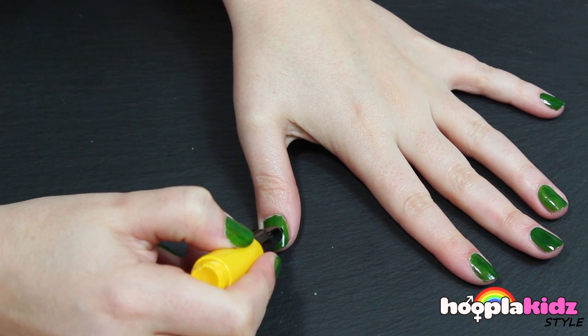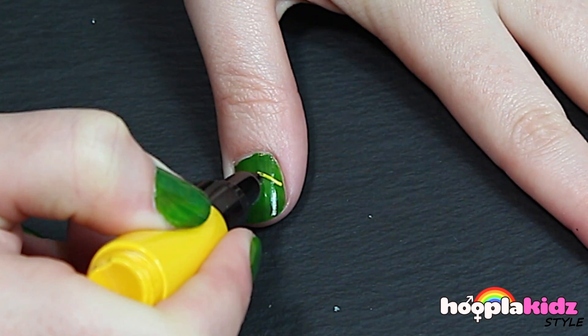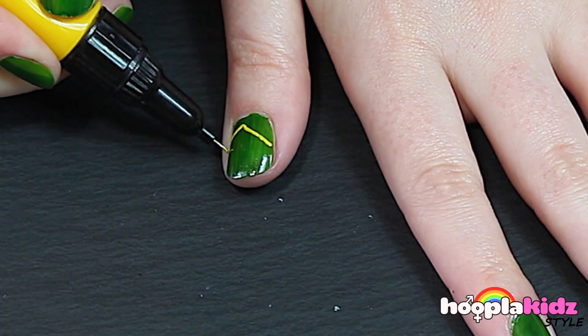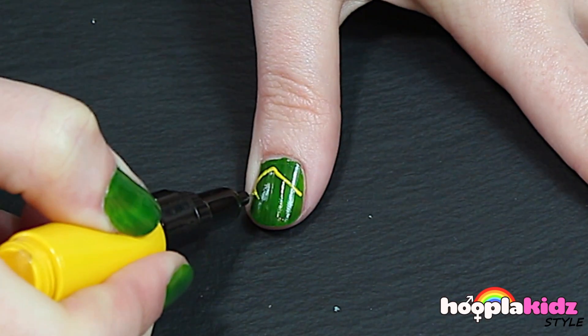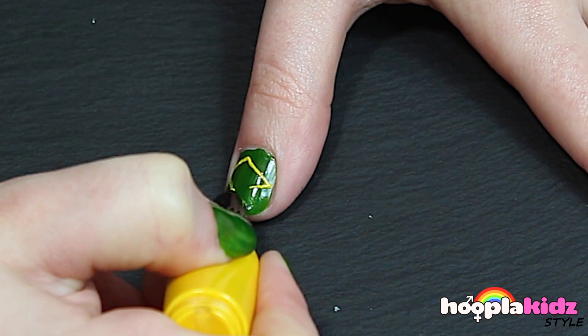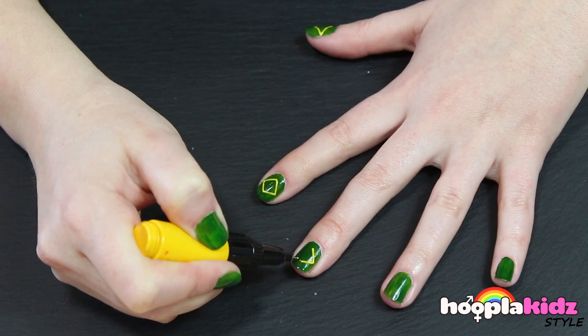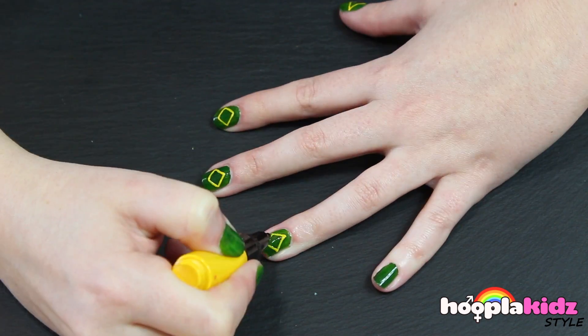Once that's dry we get to do the detail. For this we need to do a diamond shape in the middle of the nail in yellow, just like this. You're going to do this on every nail.